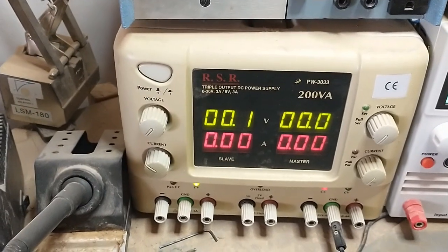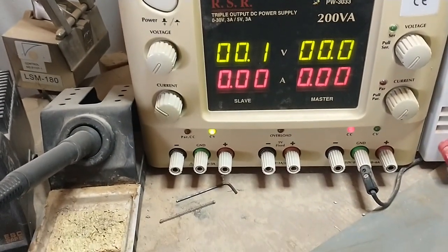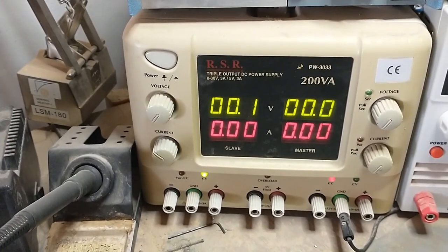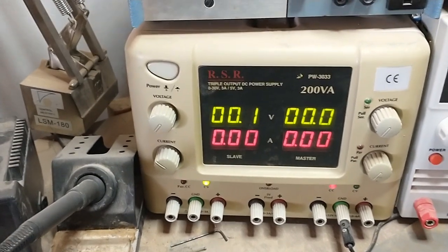Then I've got another bench power supply there, and another bench power supply. This one's kind of neat because it has multiple outputs, and you can parallel and series those outputs to both double the voltage and also double the current, which is pretty cool.